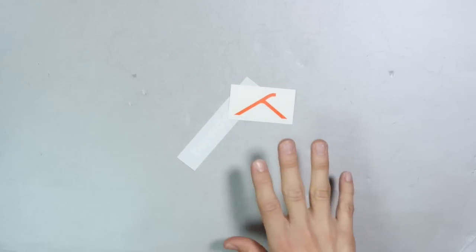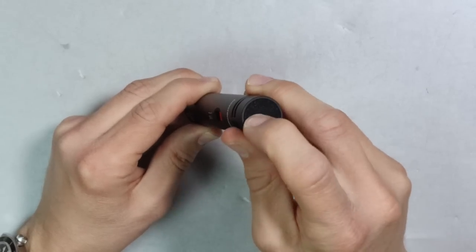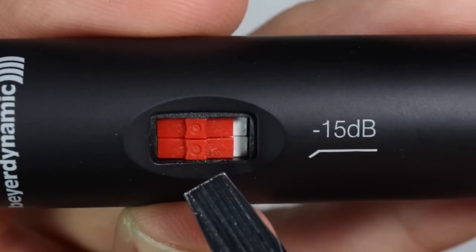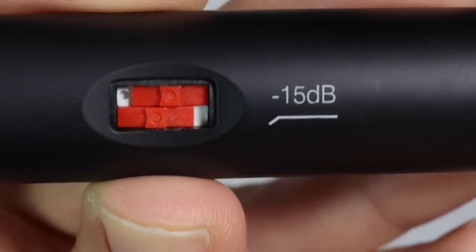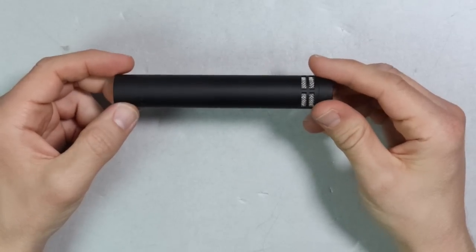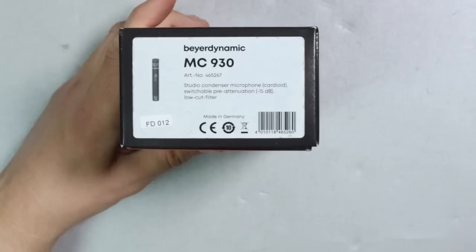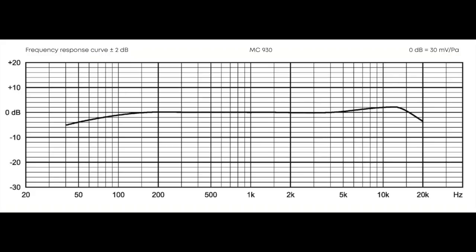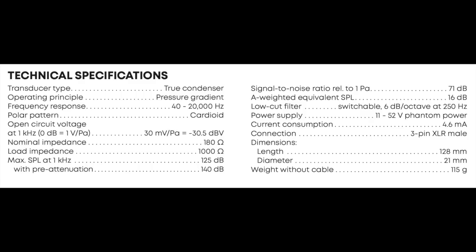As far as the build quality, the microphone feels extremely well put together. It has an all-metal body as well as a metal mesh grill with very minimal give to it. On the side you have two switches: one for a high pass filter, another for a minus 15 dB pad. There is nothing else on the sides. On the rear of the mic you'll find the XLR port, and this microphone is made in Germany. I'll list all specs in the description and have them up on screen.